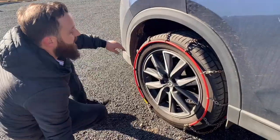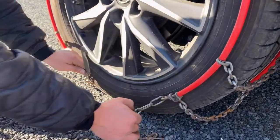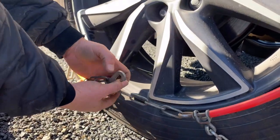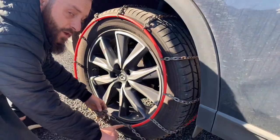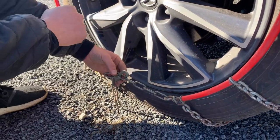Now to get set for tension and make it all nice and tight, we're going to hold this big hook up here, grab this bit of chain, and feed this hook through the link like so before we bend it back into place. Just a quick note — the lower you go down the chain, the tighter it will be, so work your way down until you get it nice and tight.